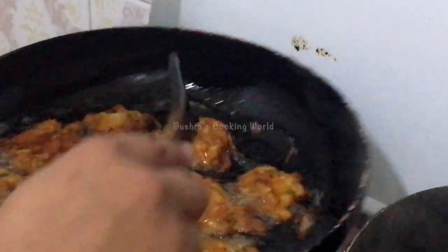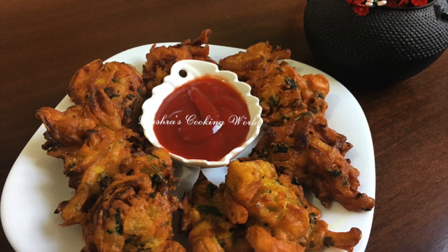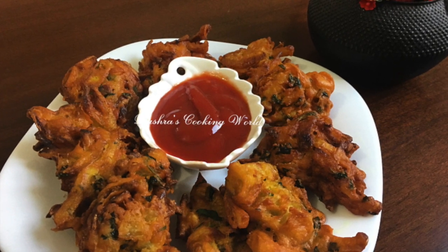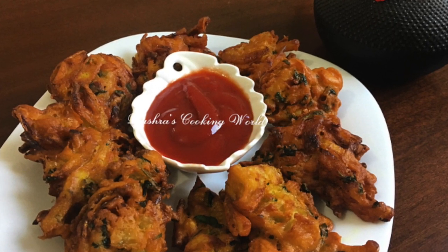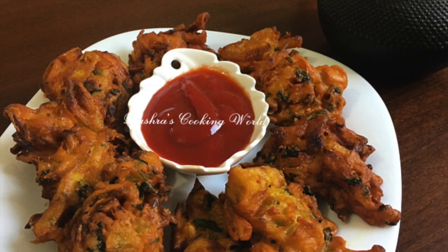That's how I put the recipe on my channel. Please like, share, and comment — please let me know what you think. Please follow us on Facebook and Instagram, all at Bushra's Cooking World. Thank you so much for watching.